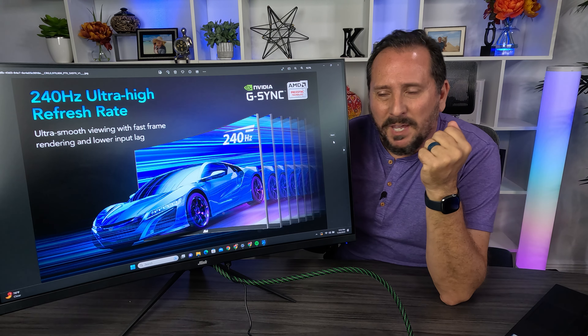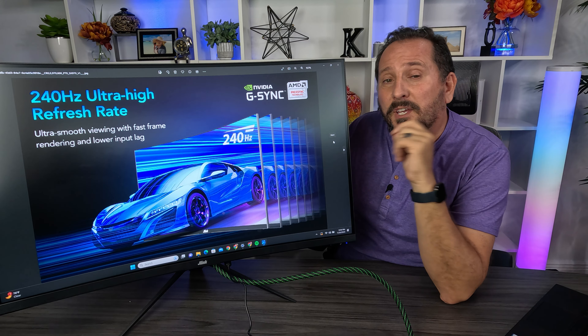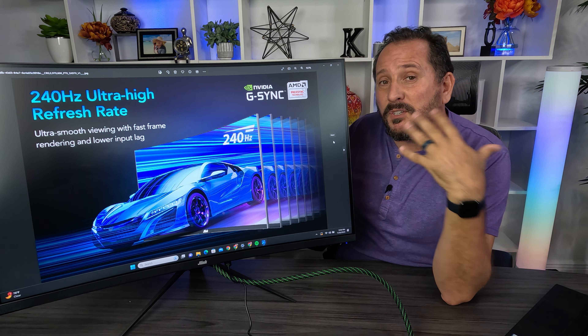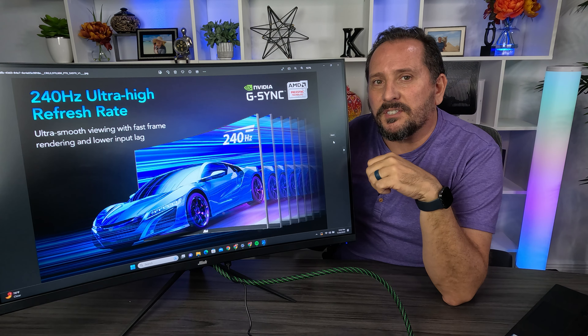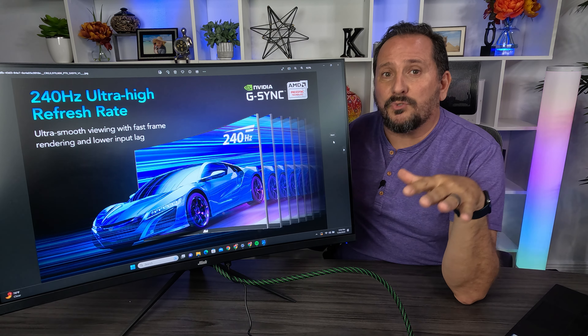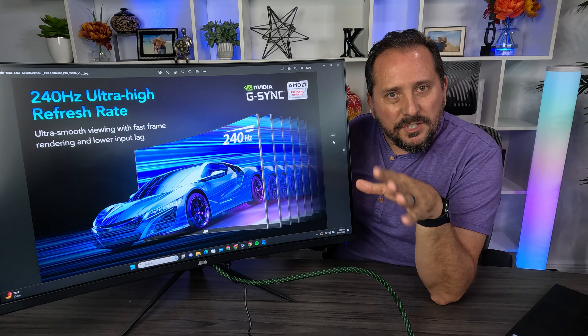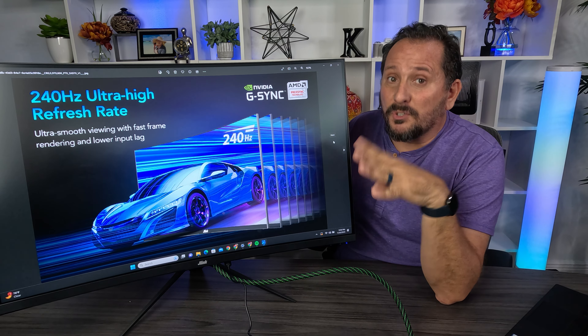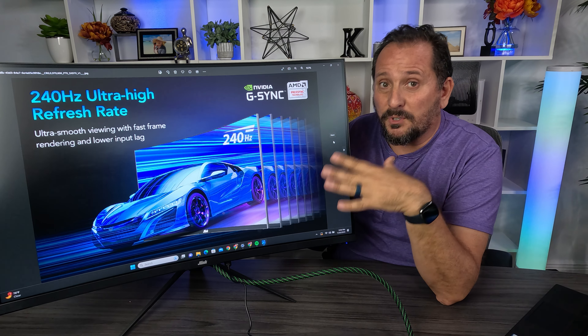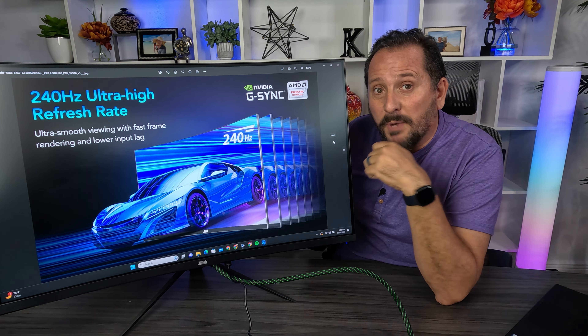I could sit here and tell you all the stats about this thing and probably bore you to death, because you can see that right there on the page — you don't need that from me. What I can do is, because I make content reviewing RC cars and drones and that kind of stuff, I shoot at incredibly high framerates — lots of times 4K 120, sometimes 4K 240 frames per second — which will absolutely stress this thing to the max. So I'm going to play the unadulterated raw version of that video, not the version that gets uploaded to YouTube or compressed. This is the raw version, so this will definitely stress out the things you're concerned about with this display.